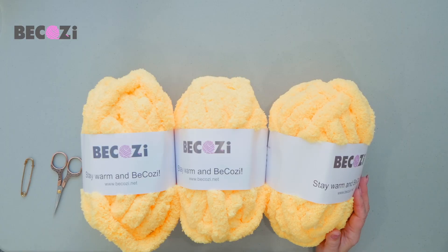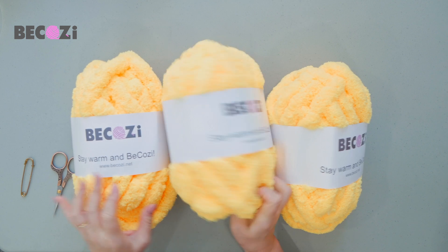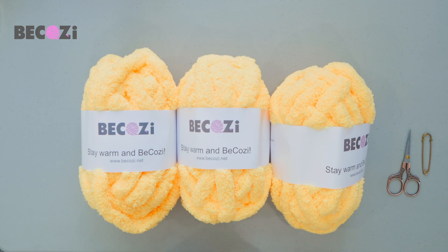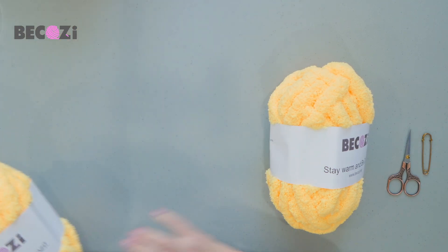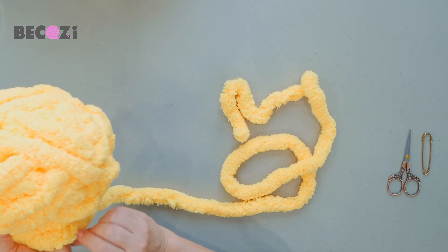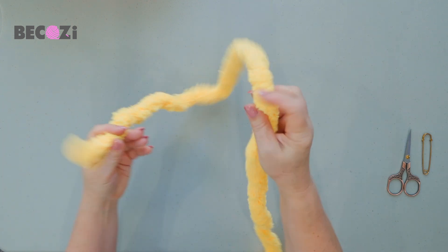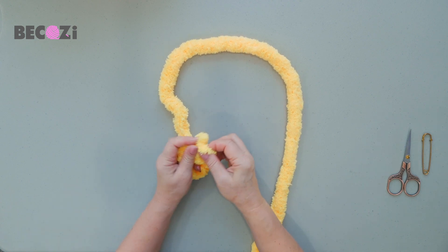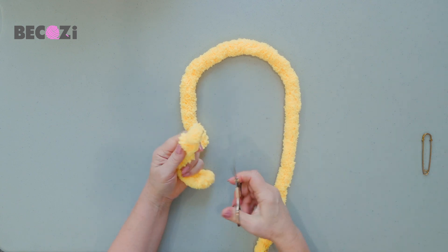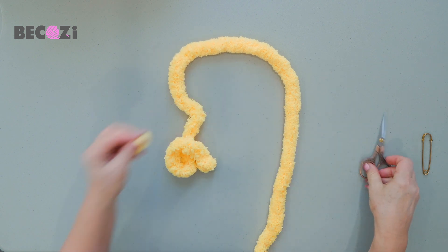Okay guys, let's get started. We will be using three skeins of Bikozy Jumbo Chanel yarn in yellow. We will need scissors, and I will be using this marker to mark the beginning of the row. Let's open the skein, find the tail, and then we will make a knot on the end of the yarn to prevent it from unraveling — just a simple knot. Then take scissors and cut the tail close to the knot.